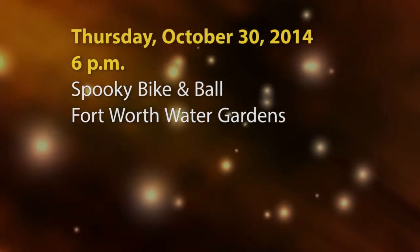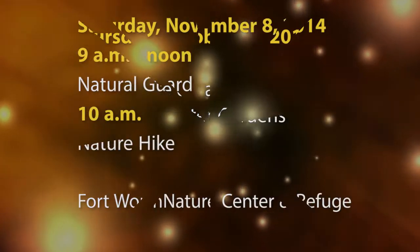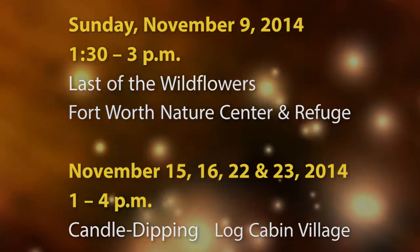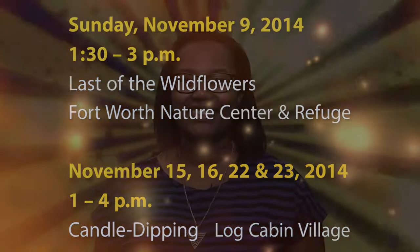Here's a look at other events happening in and around Fort Worth in the next few weeks. For a listing of more events and city meetings, you can always check the calendar at the city's website.